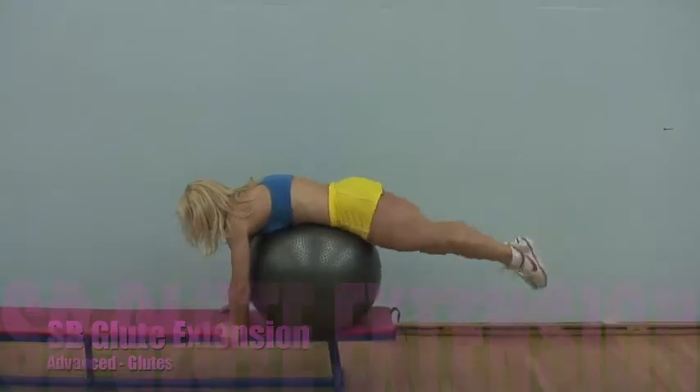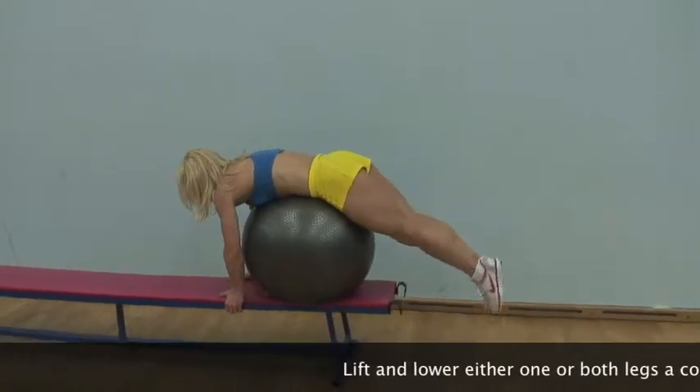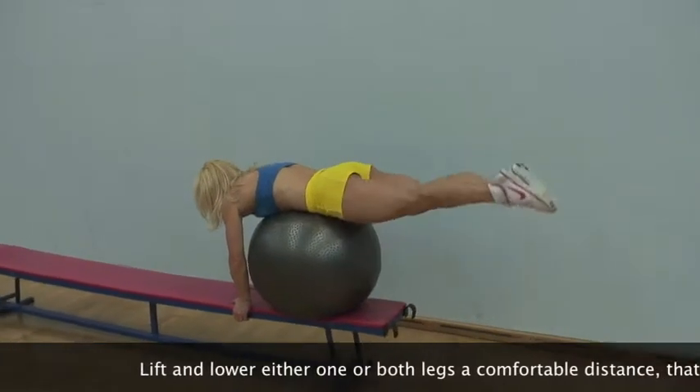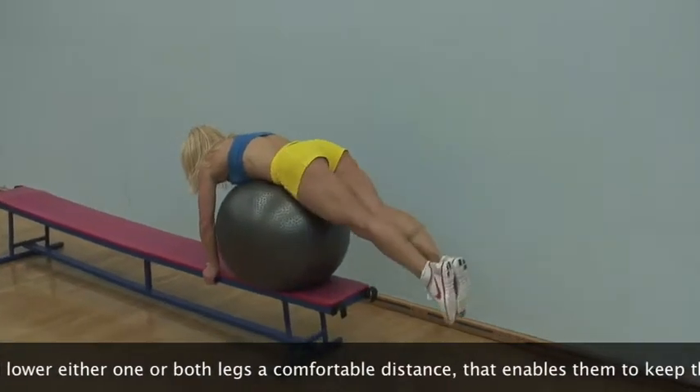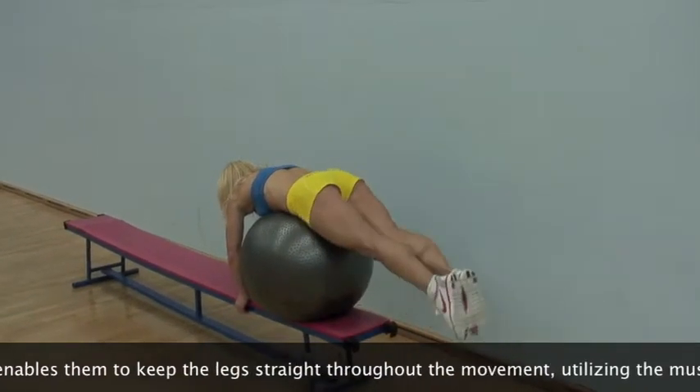You can perform the exercise by either resting your hips on the Swiss ball or have one foot resting on it, performing the movement with either one or both legs. The exercise can be made harder by having the Swiss ball resting on a bench, as per the video.